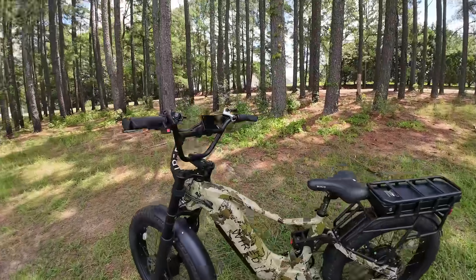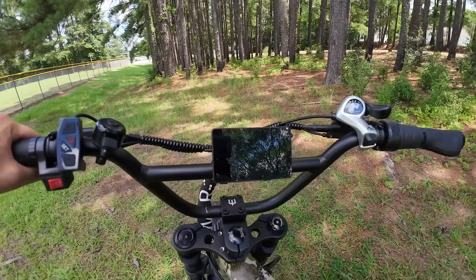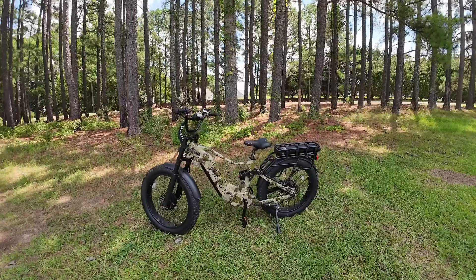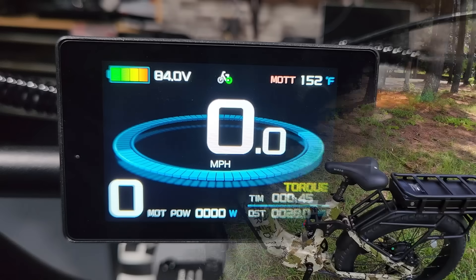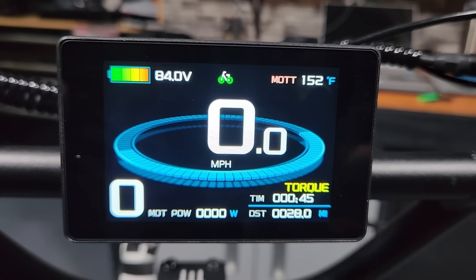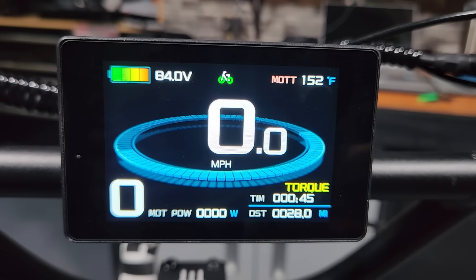If you want to further customize the power delivery on the Predator, this display screen will allow you to program in just about anything. You can independently control the power output and delivery of each wheel, really fine-tuning it to match exactly how you want the bike to perform. At the top of the screen you'll see the bicycle icon with the green wheel lit up indicating which drive mode is active — rear, all-wheel, or front-wheel drive.